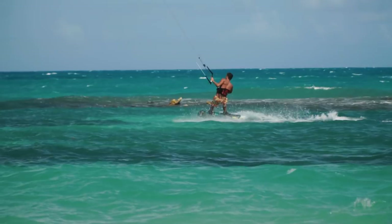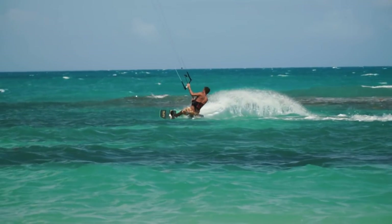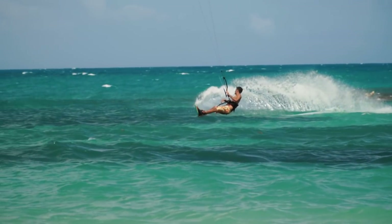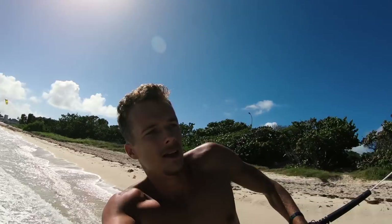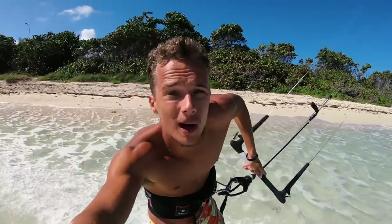Once you've gotten used to riding toeside, we want to start doing some carving turns. As you can see right here, I'm just doing a transition with my kite, locking my heels and kicking up a nice little spray.